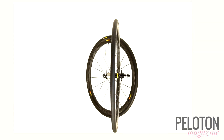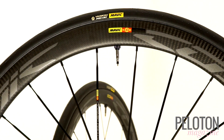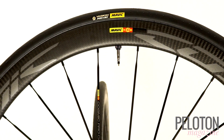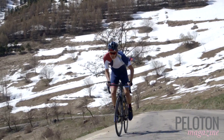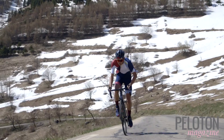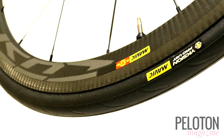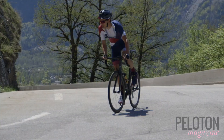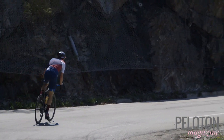Those aero credentials come with serious weight savings. The set weighs just 1,490 grams, comparable to other top-flight carbon wheels of similar depth. But as we rode Alpe d'Huez, they felt even livelier than that weight suggested. We discovered the rim itself is just 470 grams — that low spun weight makes them magic accelerating on steep pitches like Alpe d'Huez's 21 switchbacks.